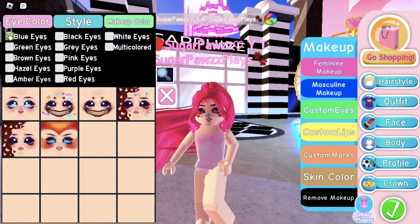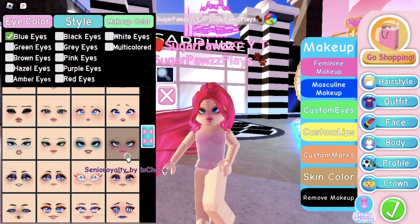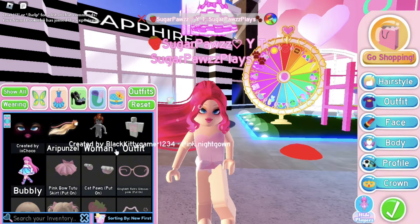For the makeup, it's in the blue eyes section and I choose this face by X Choco. Now we will start making the outfit.